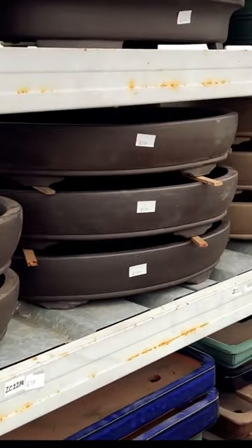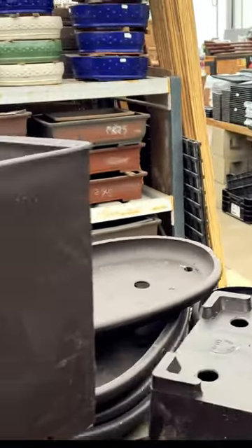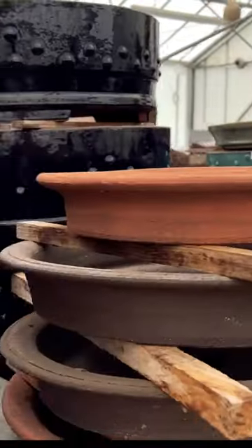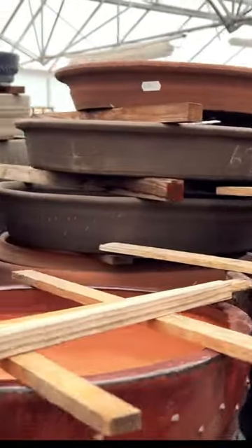The pot used for a literati bonsai should be chosen to complement the shape and style of the tree. It should be shallow with a wide opening that balances the height of the tree. The color and texture of the pot should also match the aesthetic of the tree.